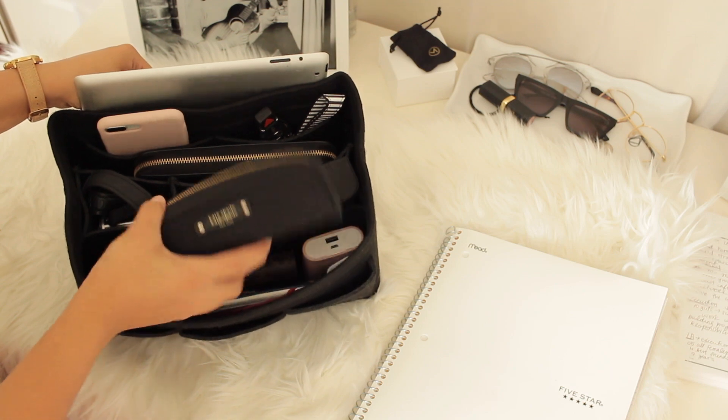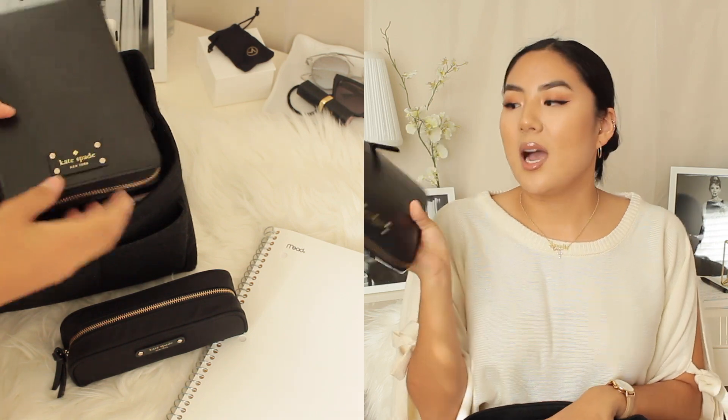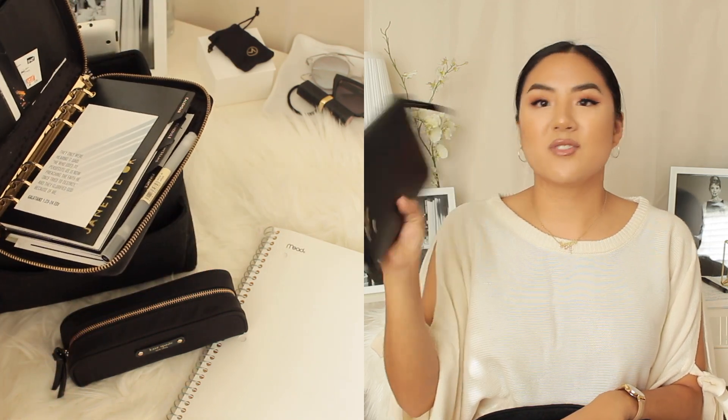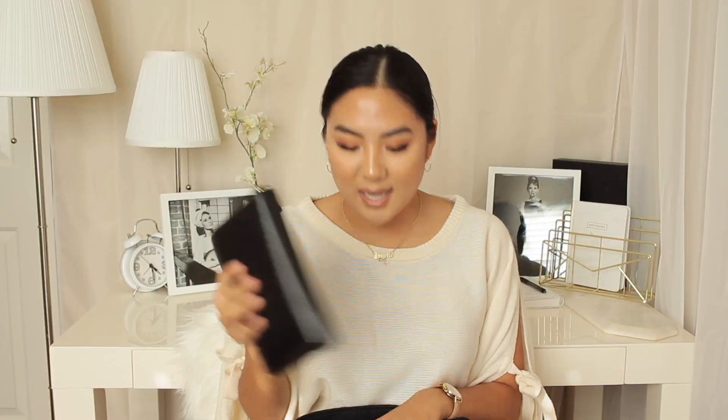I have my Kate Spade pencil case. I don't typically carry this around everywhere, but thinking about my school bag, I did carry this every single day. The next thing is also from Kate Spade — it's my well-a-sleep planner. I've done multiple videos on this planner, so I'll leave those down below if you want to watch. I use this every day just to make my plans and keep myself organized.